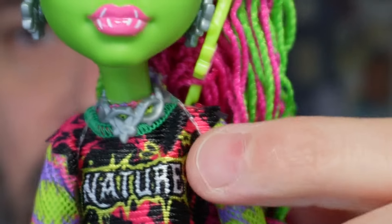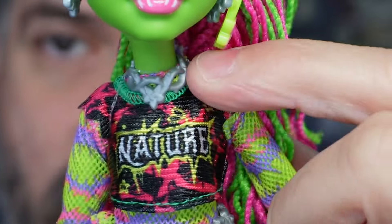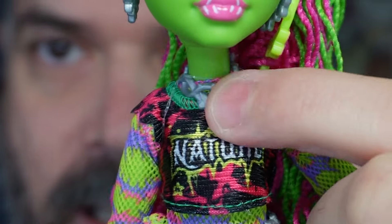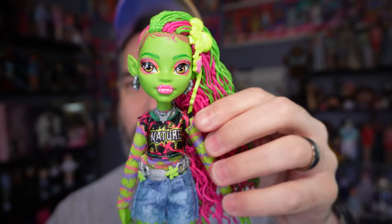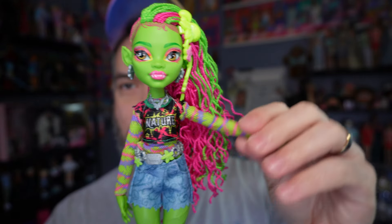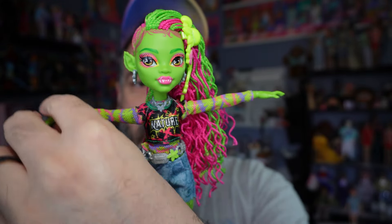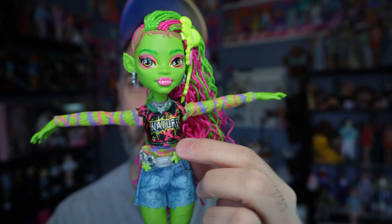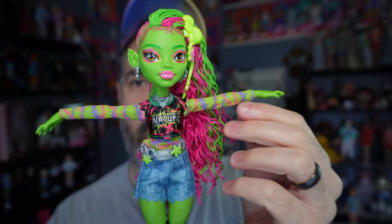Moving down to her necklace, it looks like it's just like thorns — like a vine with thorns on it — and it's silver plastic. Moving down to her outfit or her top, it's a shirt. It's like a crop t-shirt over top a long sleeve shirt.